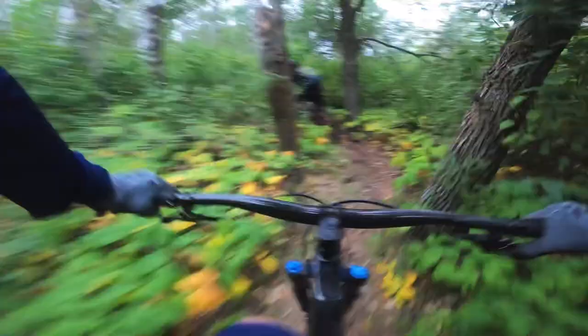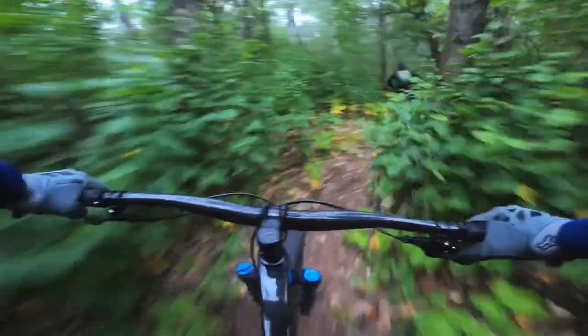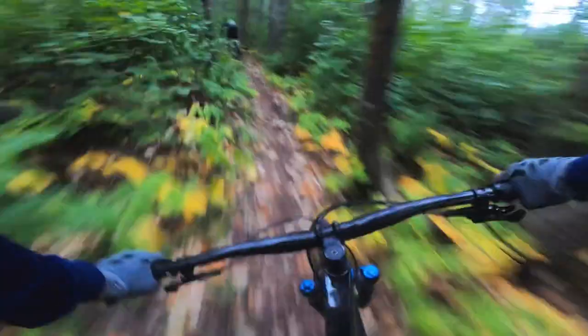The aluminum frame is Alpha Gold, which is the highest level of aluminum Trek makes. The tapered head tube on that frame makes it more upgradable and allows a bit more precise and confident handling in the front end, along with a Boost 141 rear hub.